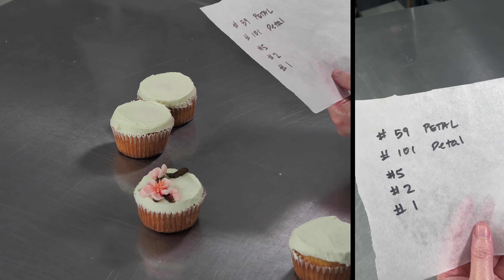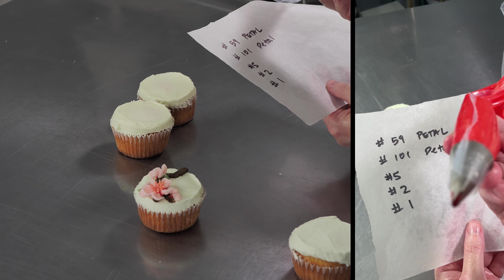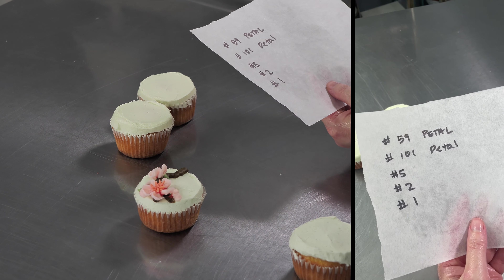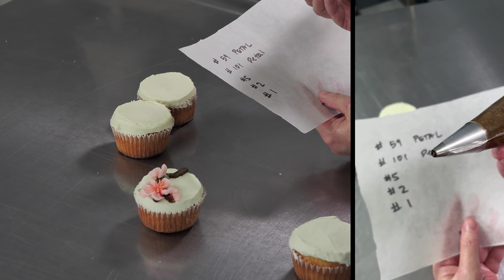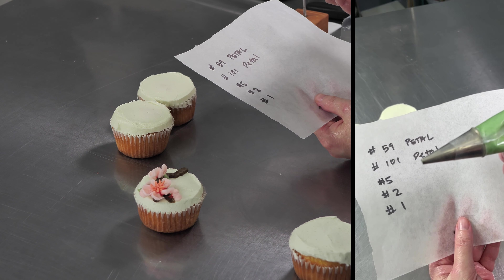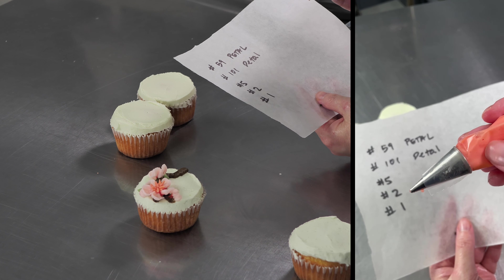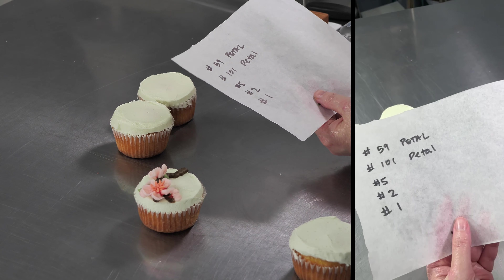I'm using a 101, which has a little bit of an orangey-red color — it's just a really small petal tip with a classic opening, nice and straight. I'm also using a number five with my brown, which is what I'm using for my tree branches. Then I've got a two with a little bit of darker green, just for some cute little leaves and a springy green. And I've got a kind of in-between corally orange color that I'm going to use for stamens, with a number one on that — just a nice, plain, round tip.